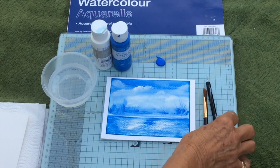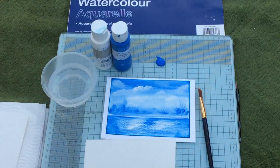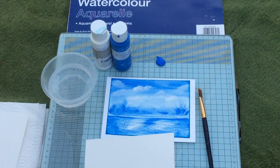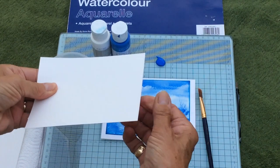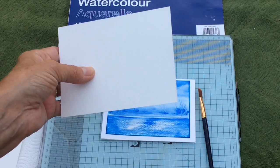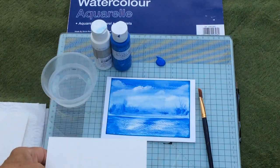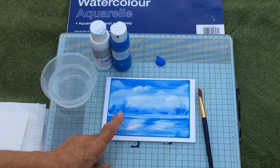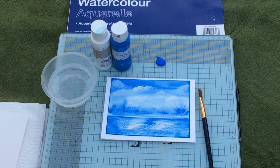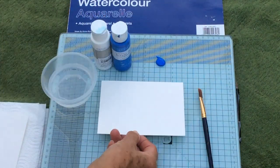The paper I'm using is Daler Rowney watercolor paper, 300gsm, so it's quite thick. It's called 'not pressed' because it's not a smooth surface but also not a very rough surface — it's got a slight bobbly surface. It's also 140 pounds, which you see on a lot of watercolor paper; that's just the weight of a ream, a ream being 500 sheets.